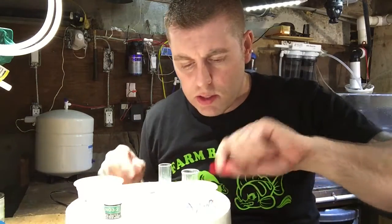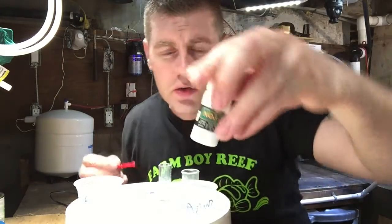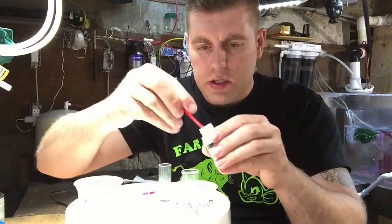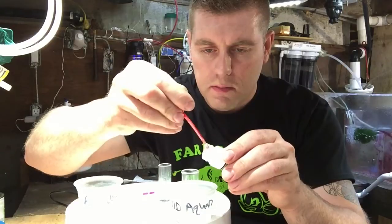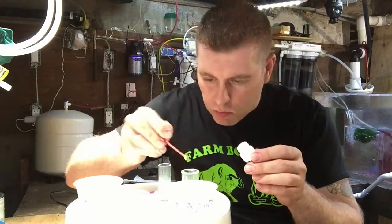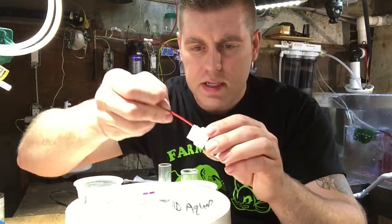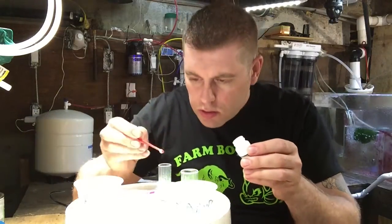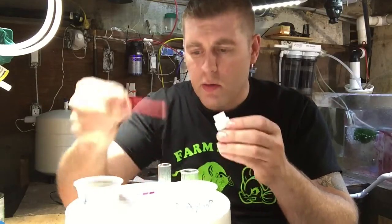Next, take the little scoop and take one level scoop of the NO3-2 powder for each vial. Put it in and rub it against the side to make it even. There we go — one for each test subject. This way you can see the difference between dirty water and when your reef tank is really doing well. Put the cover back on so we don't spill it.